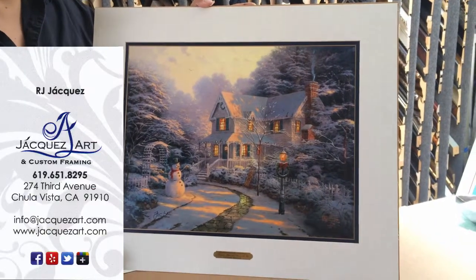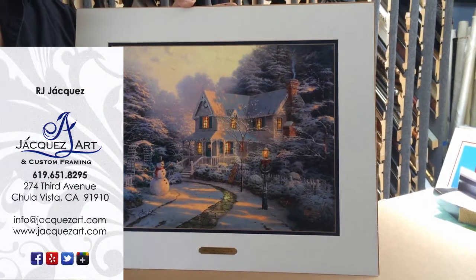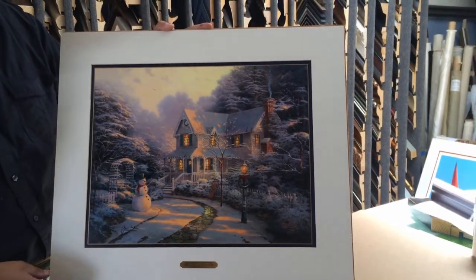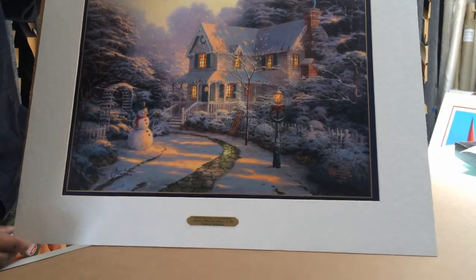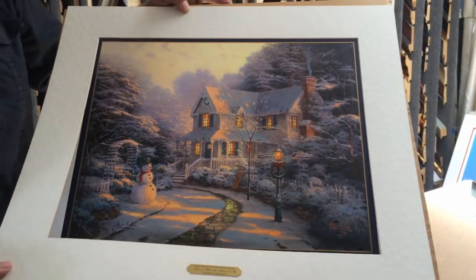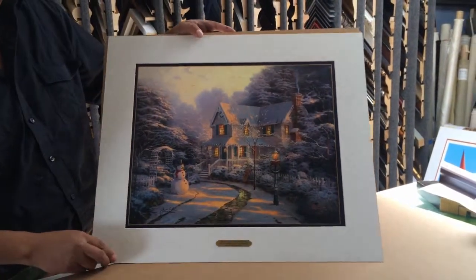Hey everyone, my name is RJ Hockes here with Hockes Art and Custom Framing, and today we're excited because we've been working on this Thomas Kincaid. It's a beautiful piece — this is the Night Before Christmas, and we're going with a very decorative mat here, as you can see.